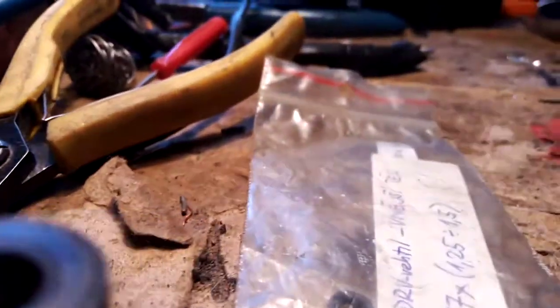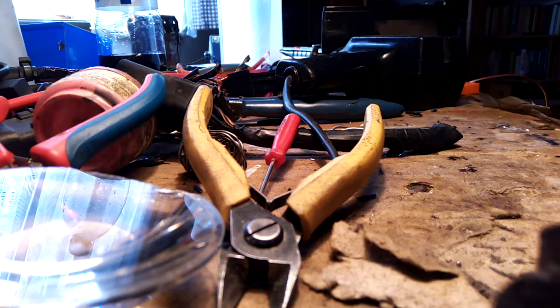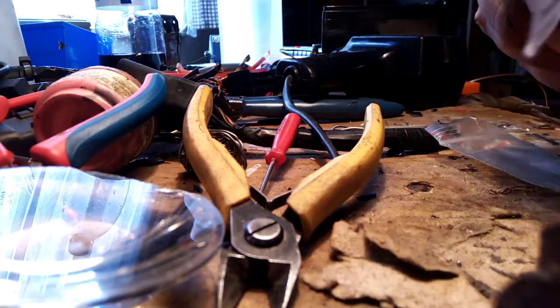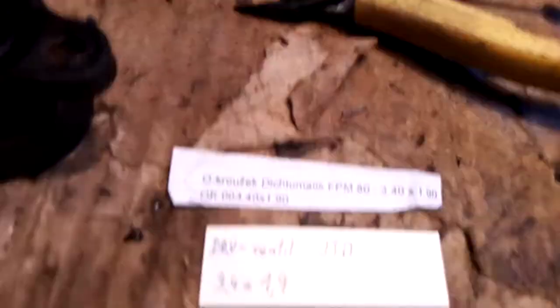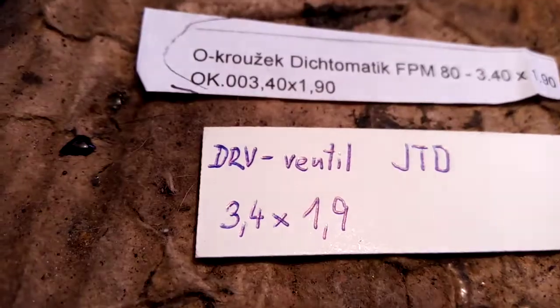The smaller O-ring dimensions are written on the packaging. The dimension of the smaller O-ring which fits here is 3.4 × 1.9 millimeters — this is the precise dimension found on internet forums.